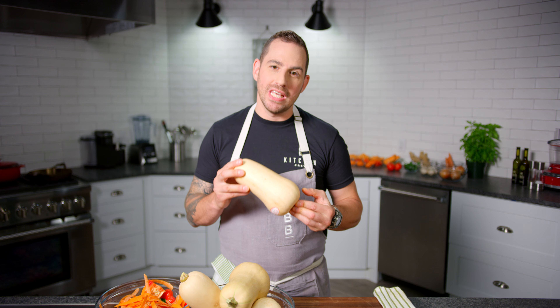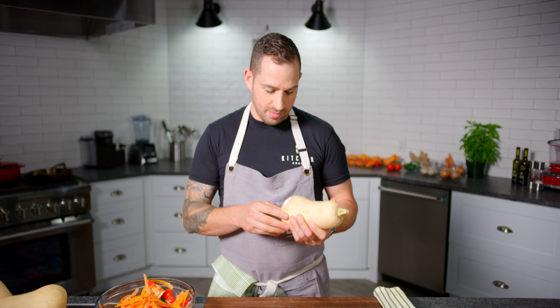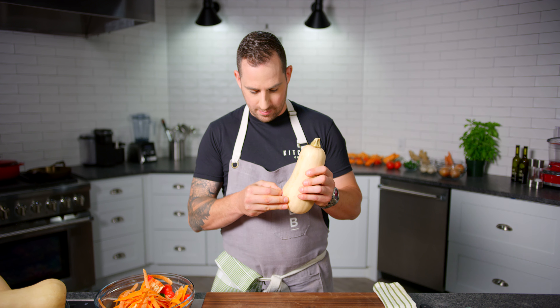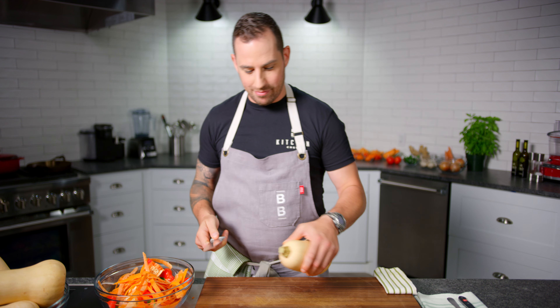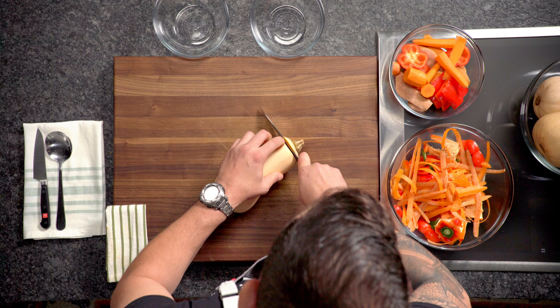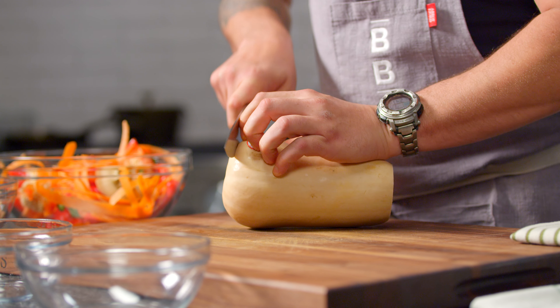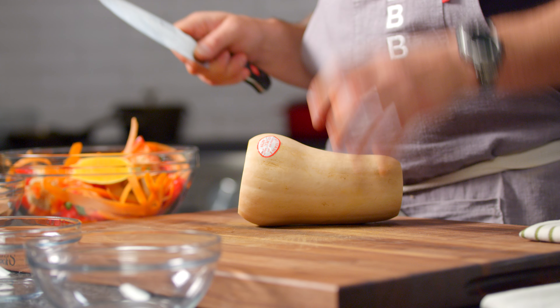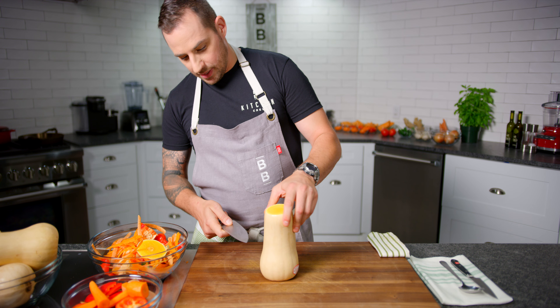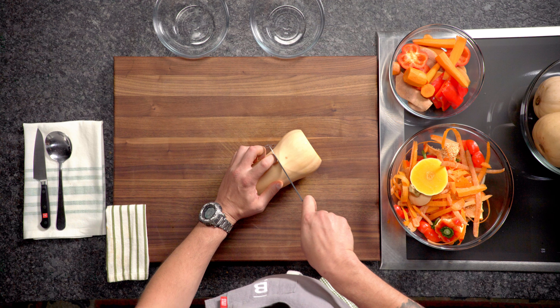Butternut squash — what on earth am I gonna do with this? Let's break it down and make it manageable. I'm cutting the top off — garbage — bottom off — garbage. Now where the butternut squash begins to get fatter, that's where I'm gonna cut it, and I'm gonna get two separate cuts out of it.